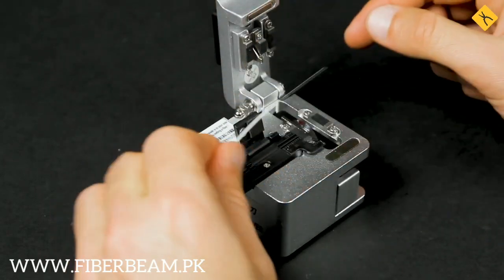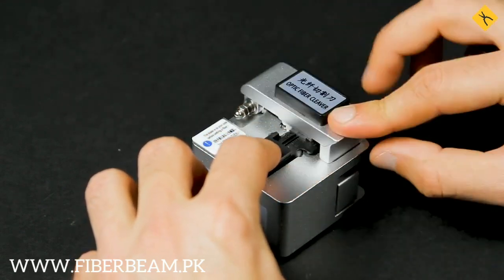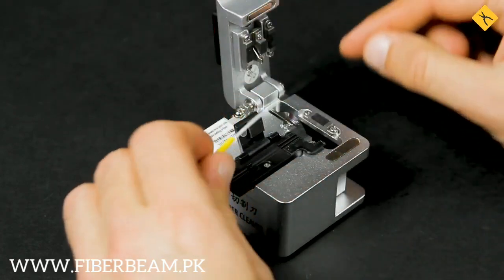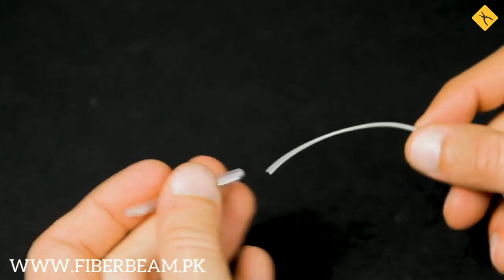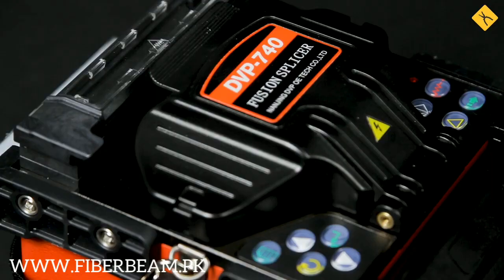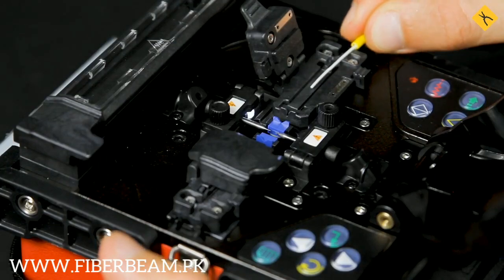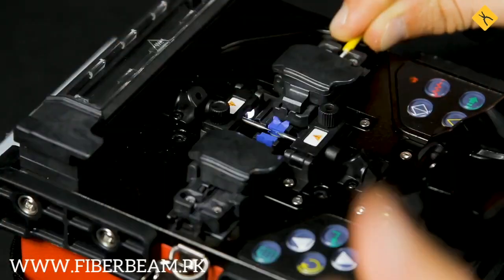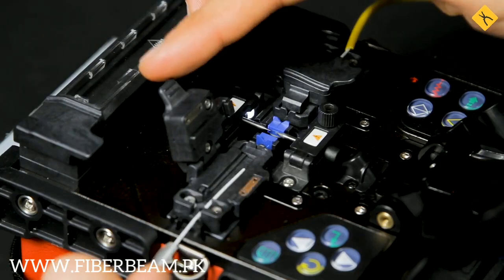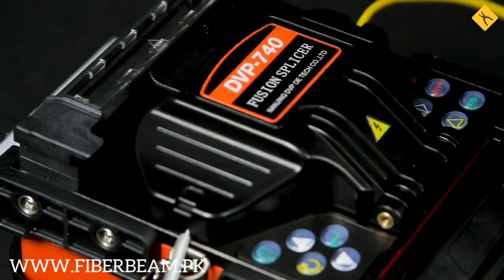Now we will be using a cleaver to make an even cut of the optical fiber. The same steps need to be followed for the other fiber optic cable. And most importantly, don't forget to put on the heat shrink chip before the splicing process. Now we need to put our cables into the splicer and fix them with the holders. Close the cover and run the splicing process.